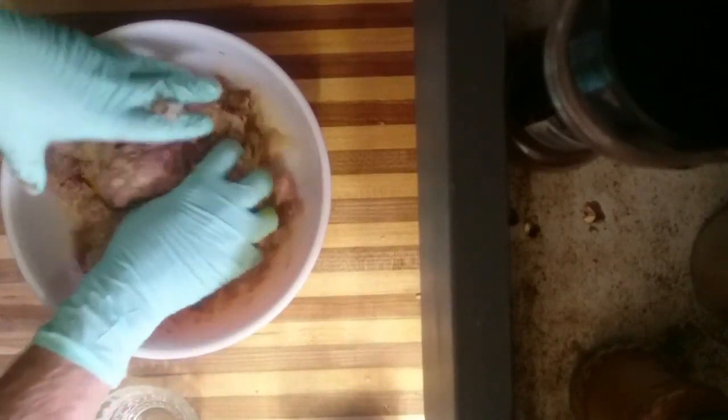Then you're going to want to mix it good. That smells good. Basically you just want to get everything mixed in, so it's all good. Make sure it stays together — or make one big meatball, but we're not going to do that today.